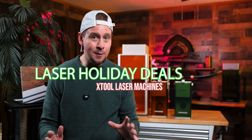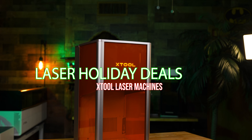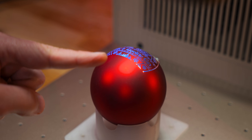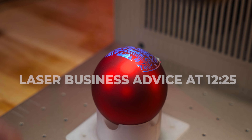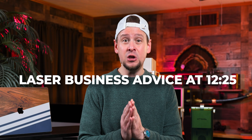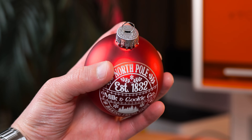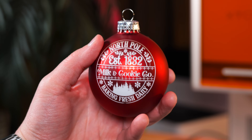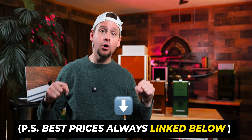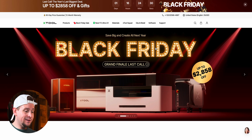The best time to buy a laser engraver is on Black Friday, Cyber Monday, and around the holidays. In this video I'm covering xTool lasers. Whether you are new to laser engraving or a seasoned creative person, I think this video will help you tremendously. I'm not here to sell you a laser — I want to help you make an educated decision. I have links to the best prices for everything mentioned below.